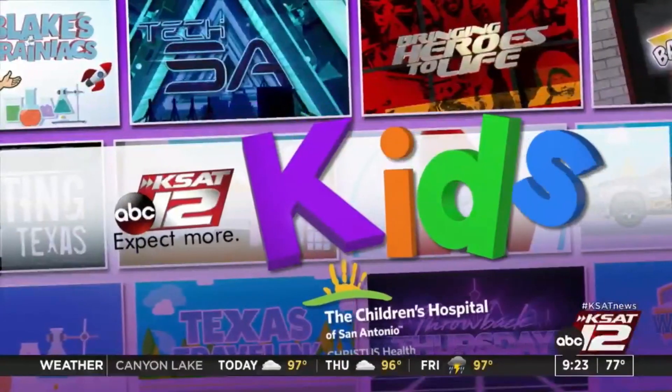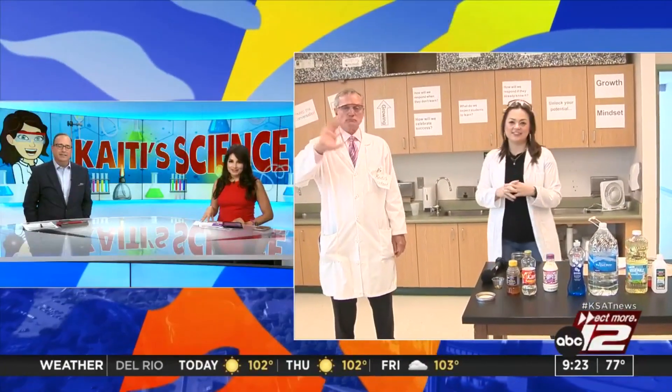Katie Science Lab is back on the road this morning. Katie and David are out at Sarah King Elementary on the west side, visiting a fourth grade class. What kind of experiments are you guys doing today?